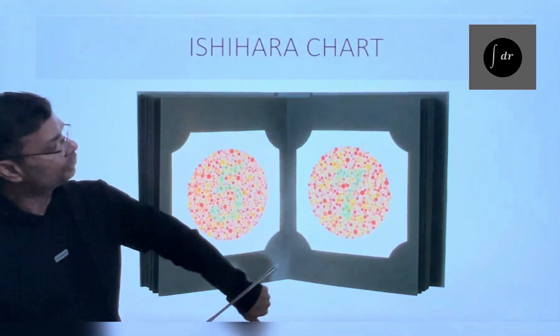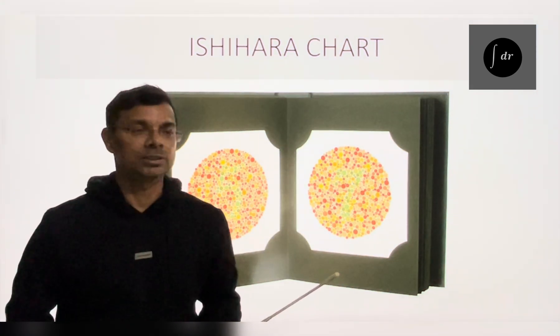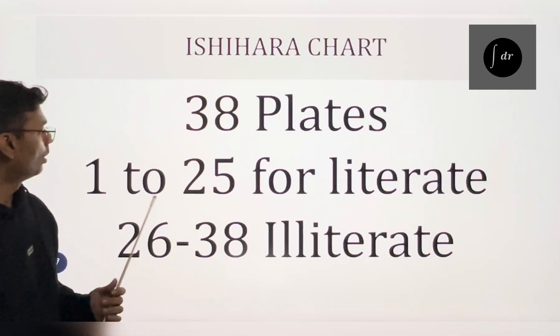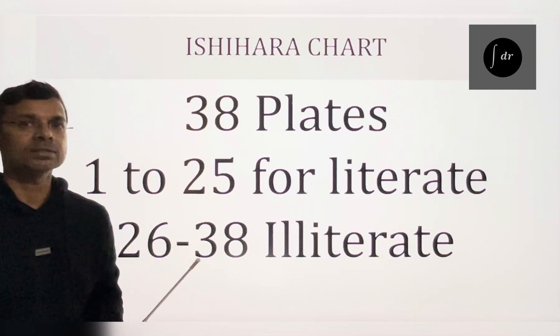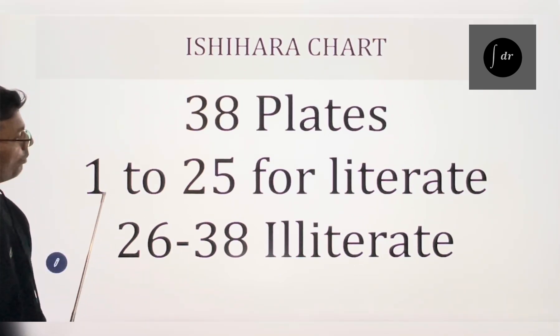So, how we use the Ishiara chart to test the color vision, we will see it. The Ishiara chart contains 38 plates. In 38 plates, plates 1 to 25 are for the literate person and plates 26 to 38 are to test the illiterate person. In this lecture, we will talk about plate number 1 to 25.